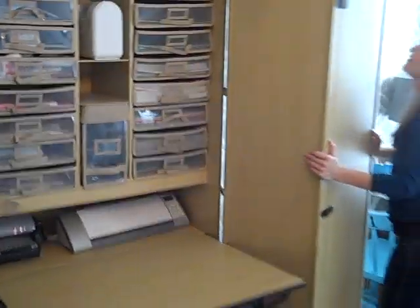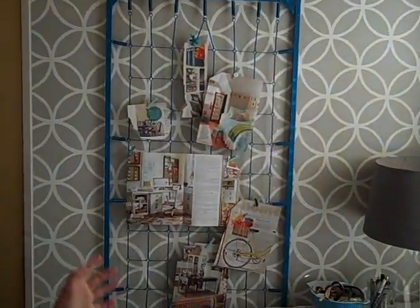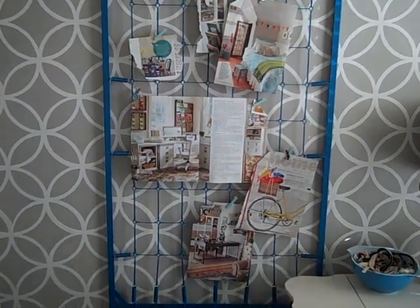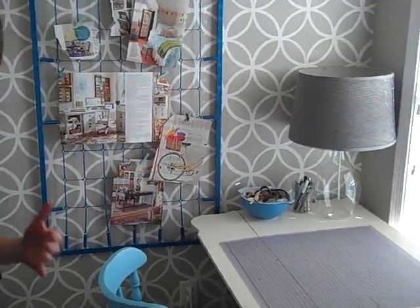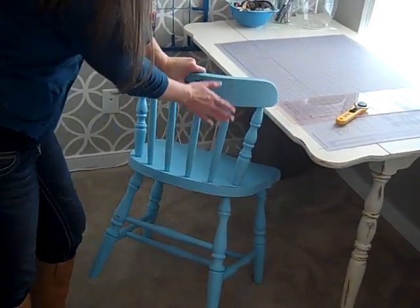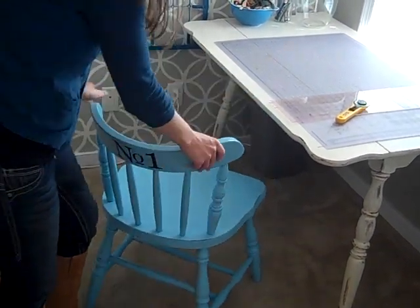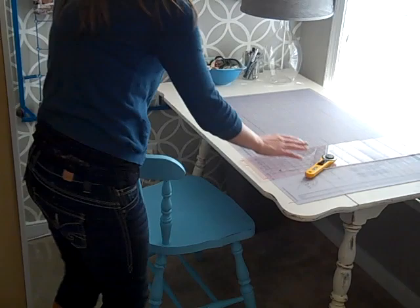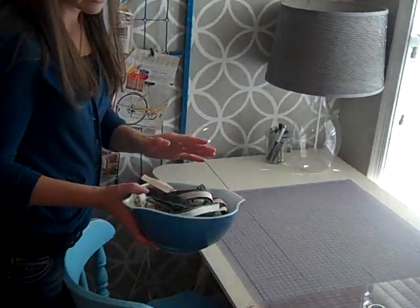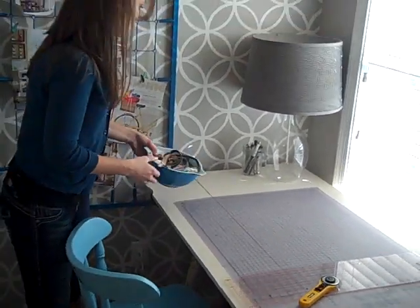Over here in the corner I have a crib spring that I took and spray painted. I use clothespins to hang inspiration pictures and photos. Then I have a $3 thrifted chair — I spray painted it blue, gave it a little distressing, and added some vinyl lettering to give it some character. I use this little table to cut my fabric. I have a little vintage Pyrex dish that holds scraps and selvedge pieces, so I can use those for different fun projects.